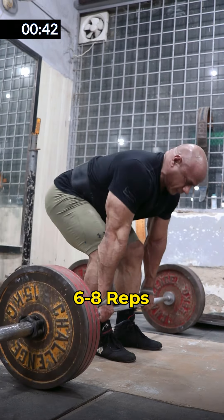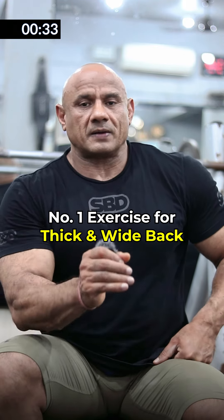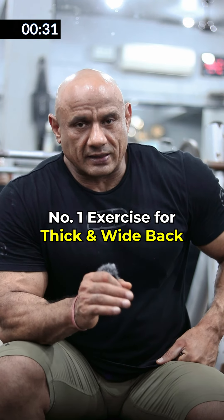The posture is correct, the weight is proper, and the rest time is 2 minutes. At the end, you have to release the lower back. You can do it with hyperextension.